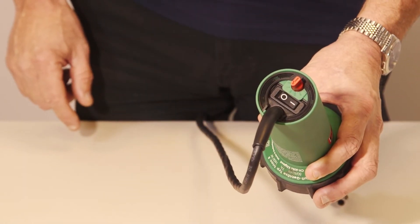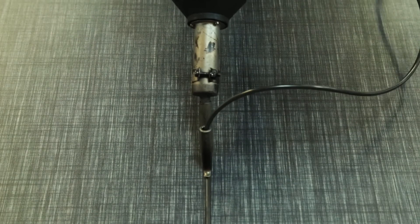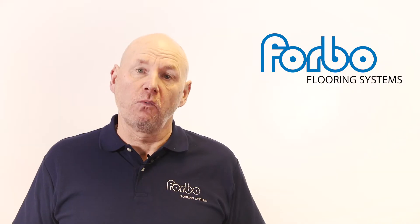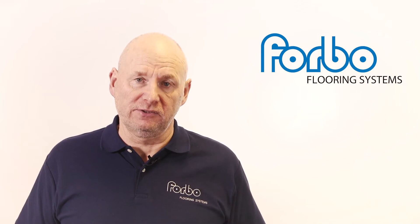The heat settings on welding guns provide a guide to the correct temperature settings. Variables such as welding speed and supply voltage — using a 110 volt transformer on sites — means that the heat settings may need to be adjusted.